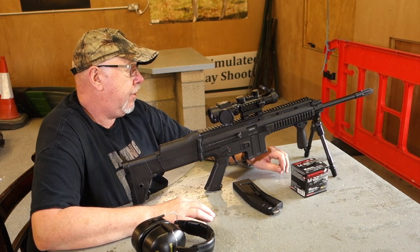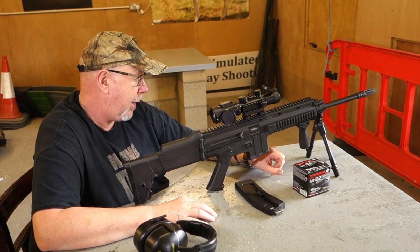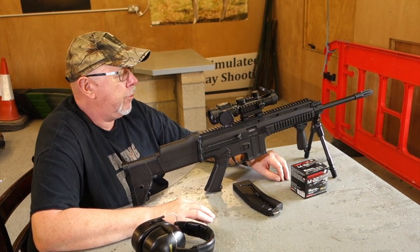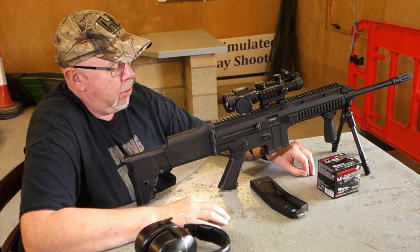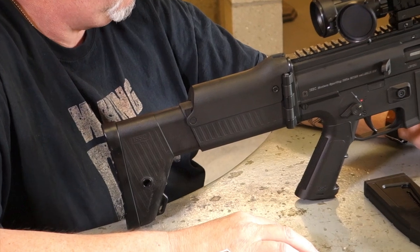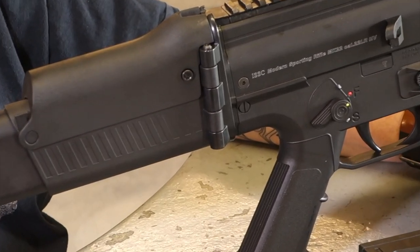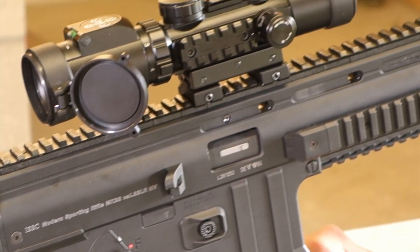We have a rifle here I first tested probably six, seven years ago when the .22 semi-auto military look-alike phase hit the UK. It's the ISSC Modern Sporting Rifle. This is a later version of the gun, brought in by Range Wright. The first gun — I wasn't very impressed, it wasn't that reliable. And though looking the same, I've been shooting it today and I've had some reasonable results with it, I must say.